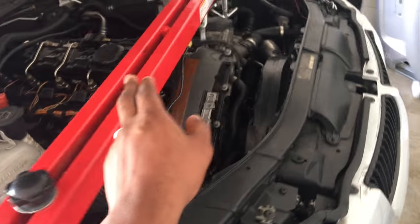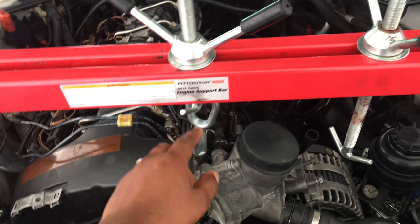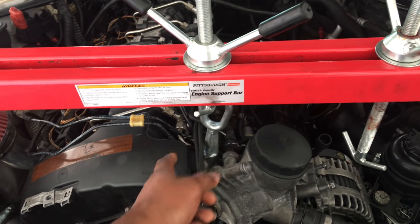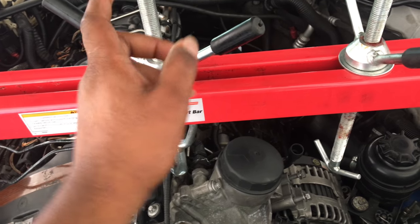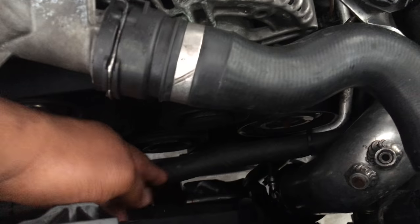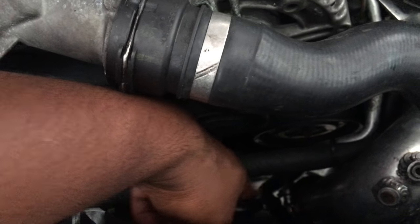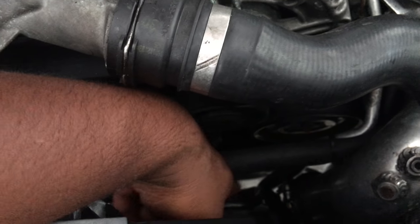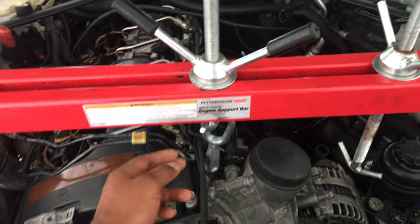I went ahead and used an engine support bar to hold the engine in place, because once I take off the transmission, the motor is going to drop forward. If you look down in here, there's a metal piece that runs horizontally — the pulley is going to hit that part and it might break. So you need to support the engine in some way. A cheaper alternative if you don't have all this stuff is to just put a piece of wood underneath the pulley and that support bar.